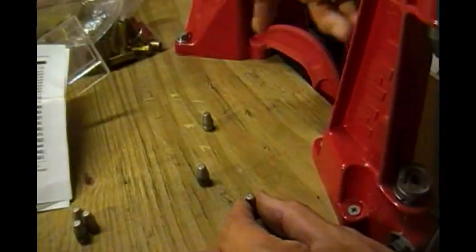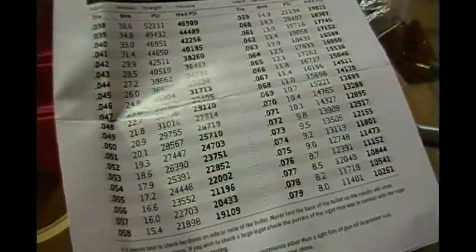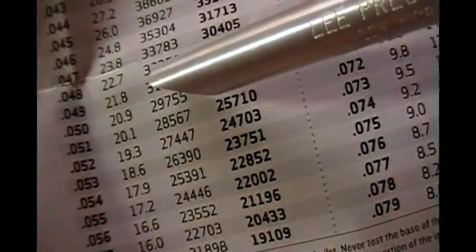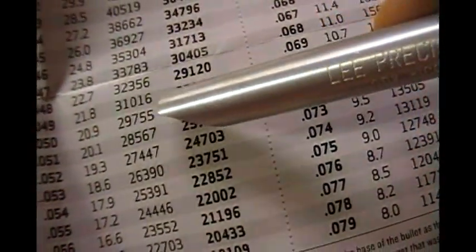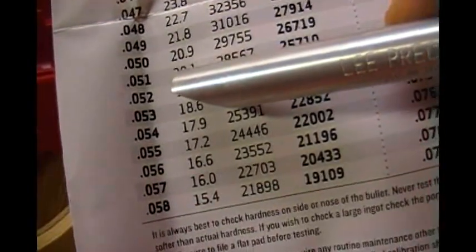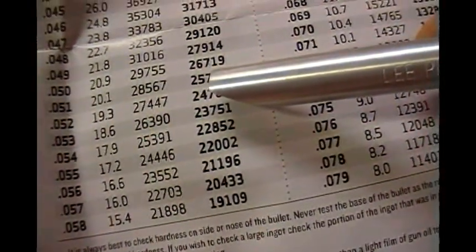I'm getting a reading of between 0.048 and 0.050. Let's look at our chart. This is why we measure several of them and average them together. If we're at 0.048, we get a BHN of 22.7, which gives us a bullet strength of 32,356 PSI, meaning we can put 29,120 PSI behind the bullet. If it's actually 0.050, we get a BHN of 20.9, a bullet strength of 29,755 PSI, which means we can put 26,719 PSI behind it.